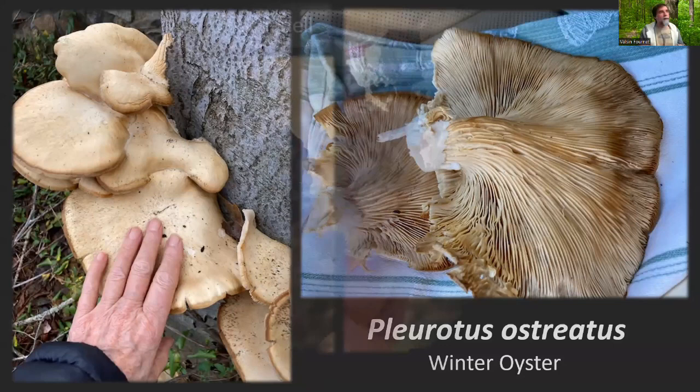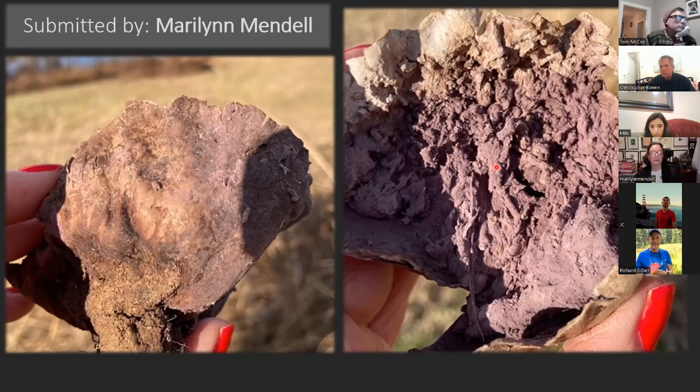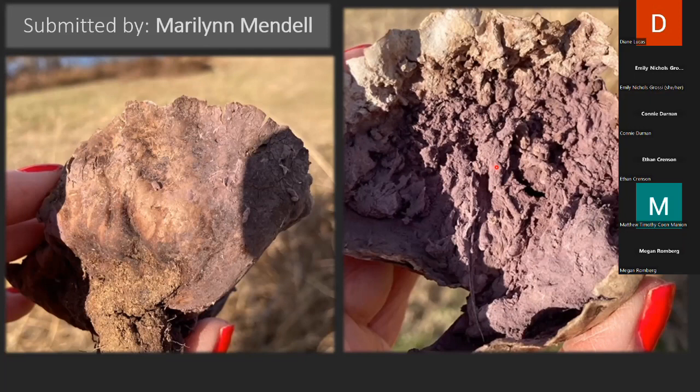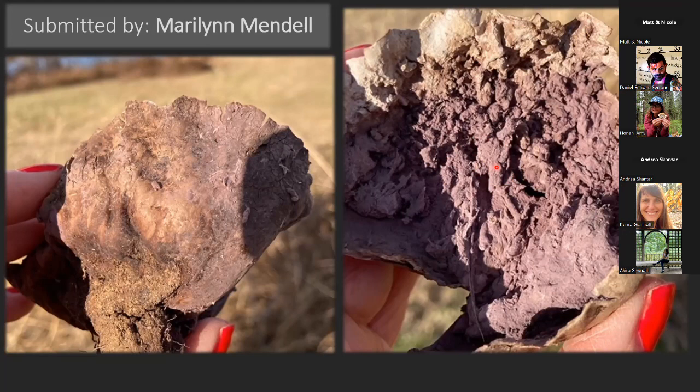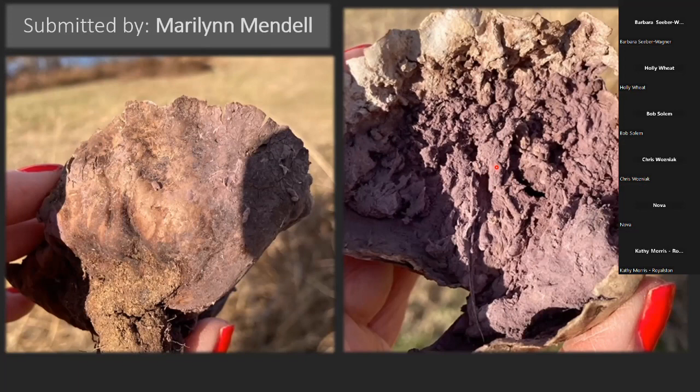Marilyn also found this, which looks like some purple goop. It's fairly distinct though — it's a powdery purple. These are probably the remnants of a roundish puffball. Given this purple spore mass — usually when you find puffballs, they're pure white inside if they're young, and that's called the gleba, where the spores are produced. As they mature, they turn colors — sometimes greenish or yellowish. You've got two fairly large brownish mottled puffballs that look similar: one has more of a greenish spore print, and this one has a purplish spore print. This is Calvatia cyathiformis, the purple-spored puffball.